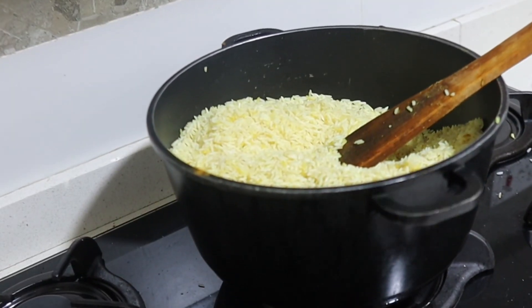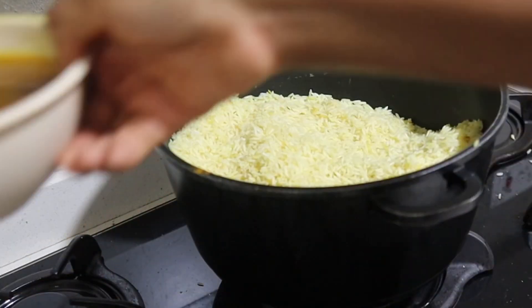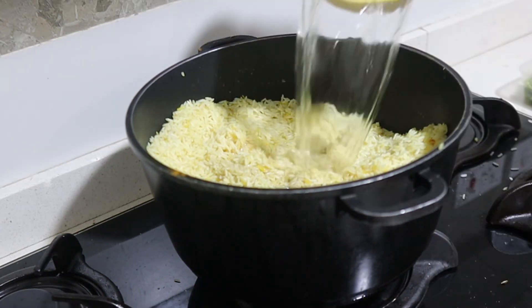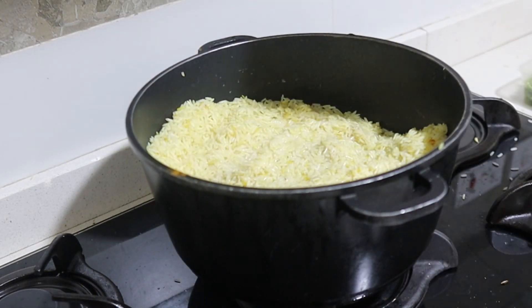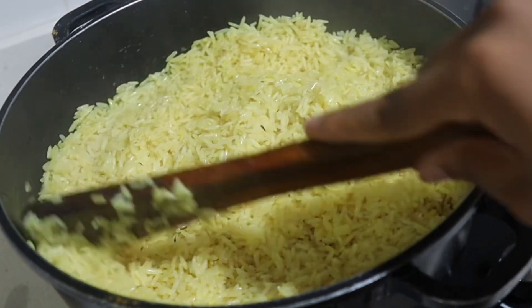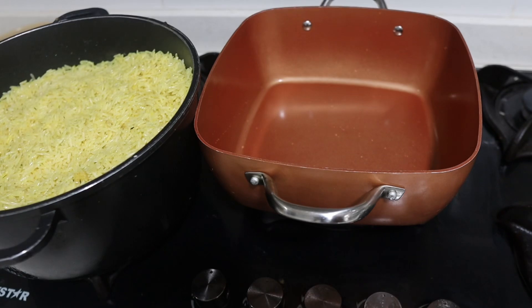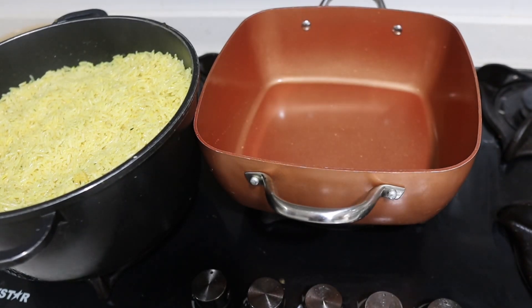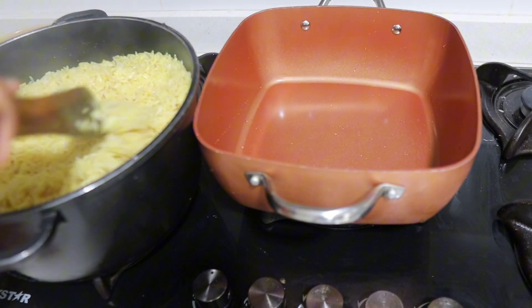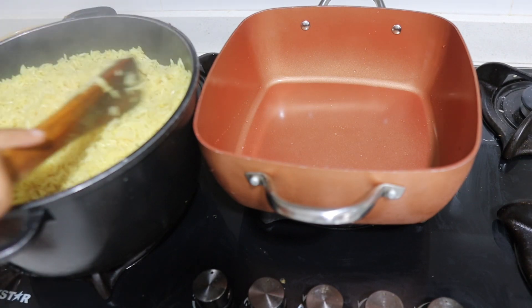I didn't put too much coloring because there's already a whole lot in the meat water, but this is how you get the perfect color every time. The meat water is already quite deep in color so I don't need too much. The perfect yellow for me — not too orange, just a light hint of yellow. I'm going to leave this rice open so that some steam will escape and make it a little bit drier.